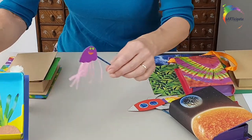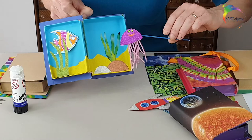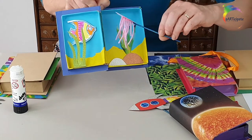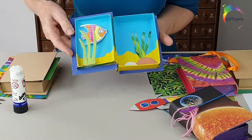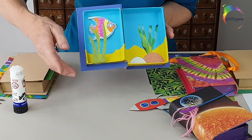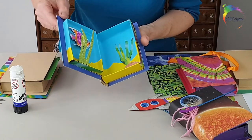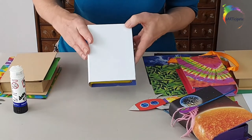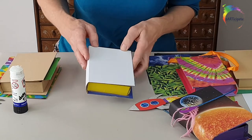Or this one here with the undersea theme - I've cut out little sparkly jellyfish and you can animate them across the scene. Cut out pieces to stick on, and you can see on this one I've stuck the seaweed at the front of the box, which gives it a slightly more three-dimensional appearance.